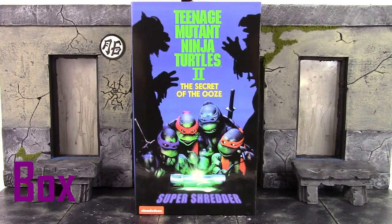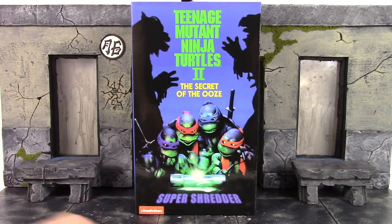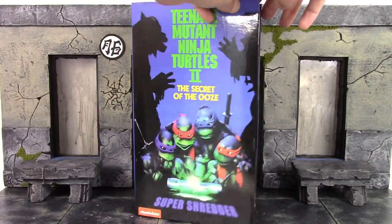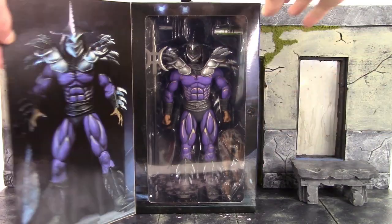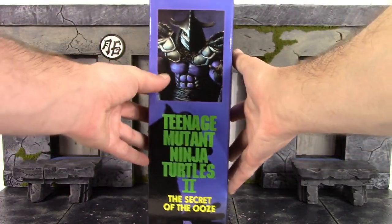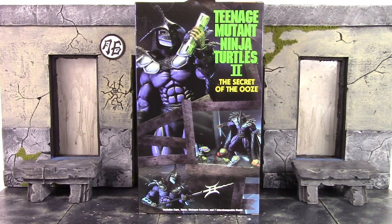Let's take a quick look at the box. We get a collector-friendly style box for the Super Shredder. On the front it replicates the poster or DVD/Blu-ray cover, saying Teenage Mutant Ninja Turtles 2: Secret of the Ooze Super Shredder, with an image of the turtles and silhouettes of Toka and Razor. It says Nickelodeon. Flip it open and there's a promo image of the figure, then a window displaying the figure and accessories. The top and sides have images of Super Shredder, and the back shows a few poses you can get the figure into.